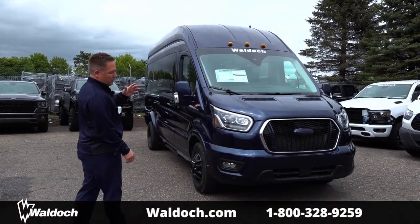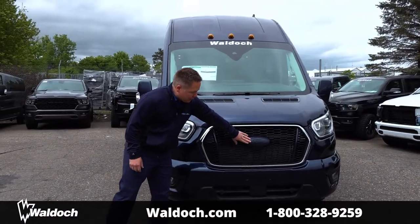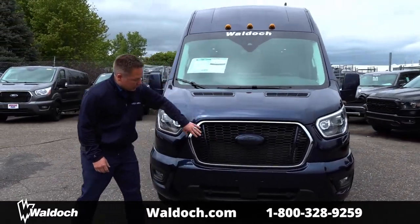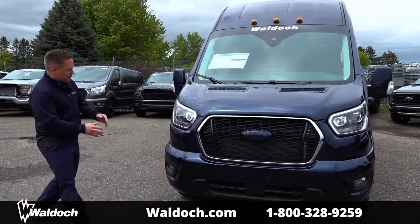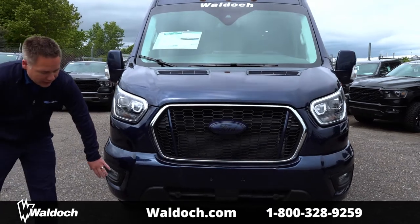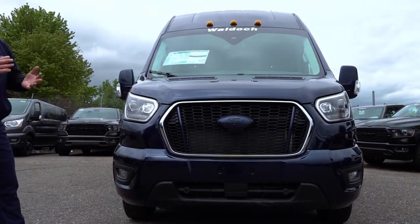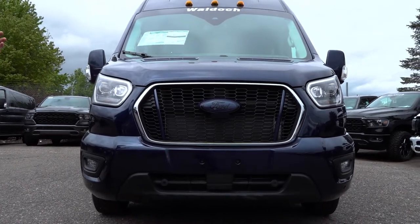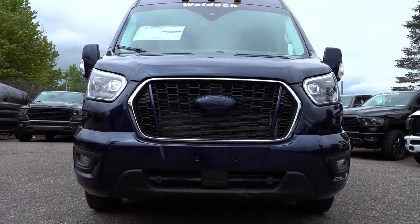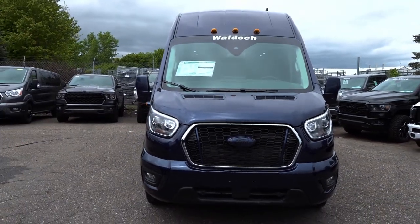This van is a 3.5 EcoBoost. You can see what Waldox did — we blacked out the emblem, or color keyed it. The whole front end and the side panels are all painted color keyed. This one has all the safety features from Ford: lane protection, adaptive cruise control. It's really set up for a nice ride, and it also has the HID Xenon headlights that you can get from Ford.